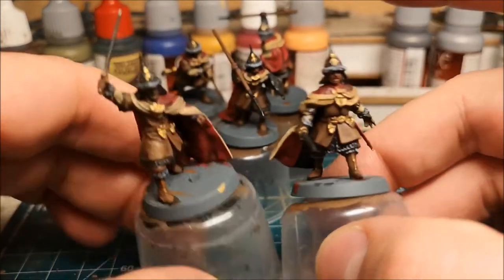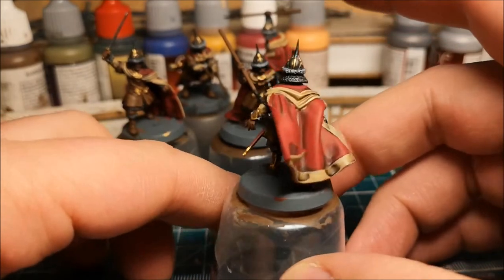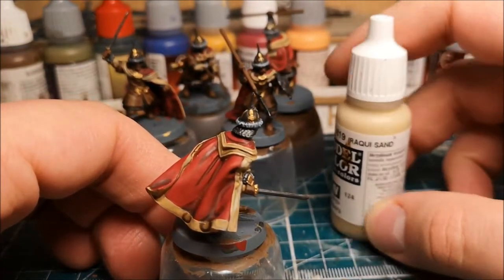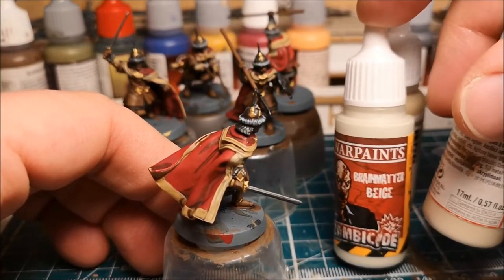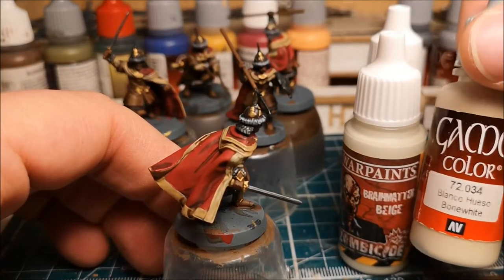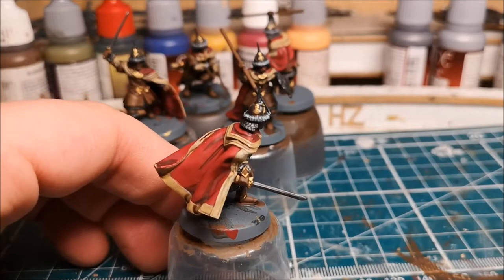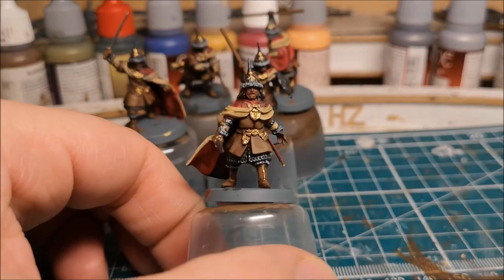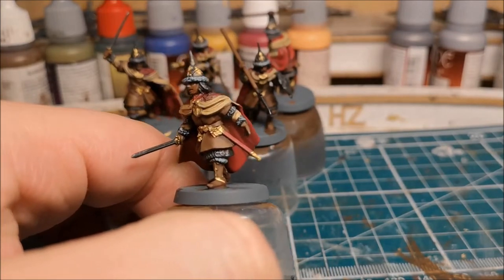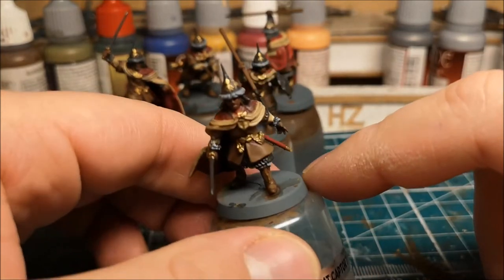I'll finish off on this one and then the next step will be to edge the cloaks. For that I'll go back again with the original base color, and to highlight I'll probably use Army Painter boneyard beige or Game Color bone white — I don't want to go too far because I haven't gone to a white or ivory in the previous ones. Once I've put down the first highlight on that, I'll come back. After that all we've got left to do really will be the faces, the shirts, and then finally the gold and the steel.